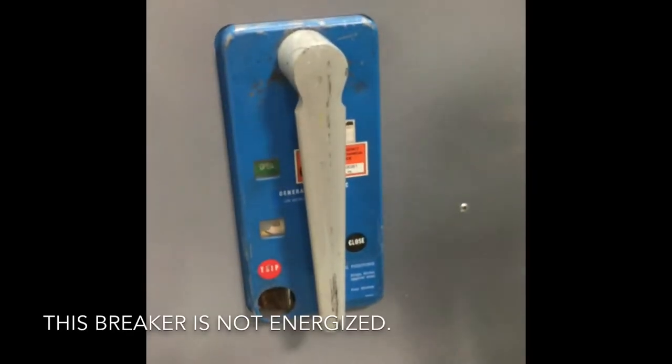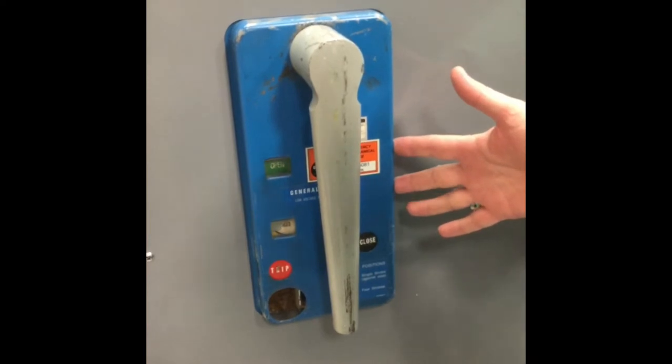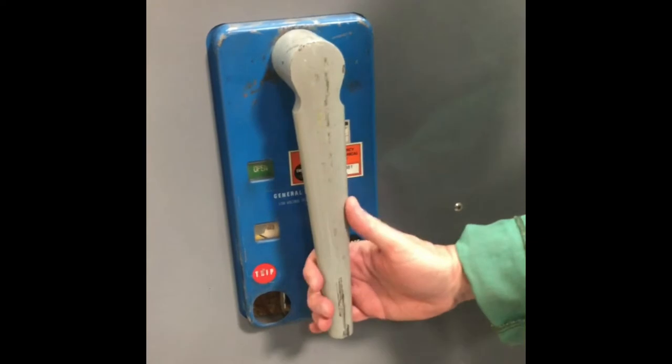Today I'm going to show you our new AK-14 actuator. It's made to operate this AK breaker you see here. It's going to operate the trip button and the close button. The first thing we need to do is charge the breaker.